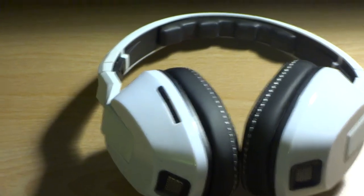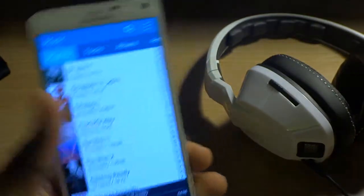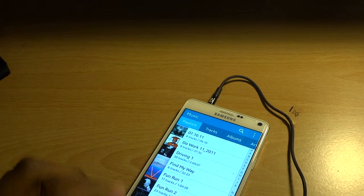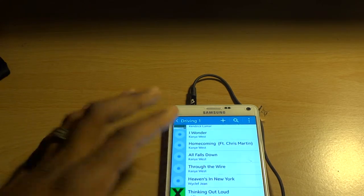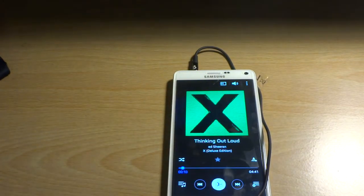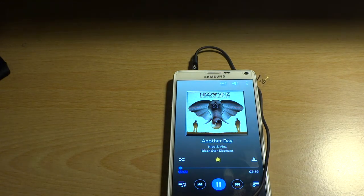Quick test — let's plug these in and see how the track forward and track skip work. We got both devices — my handy-dandy Galaxy Note 4. We're gonna test this behind the camera. We got the play, we got the play-pause, it's got the skip forward. I don't think we got the skip back — that's alright, it's the Android standard.